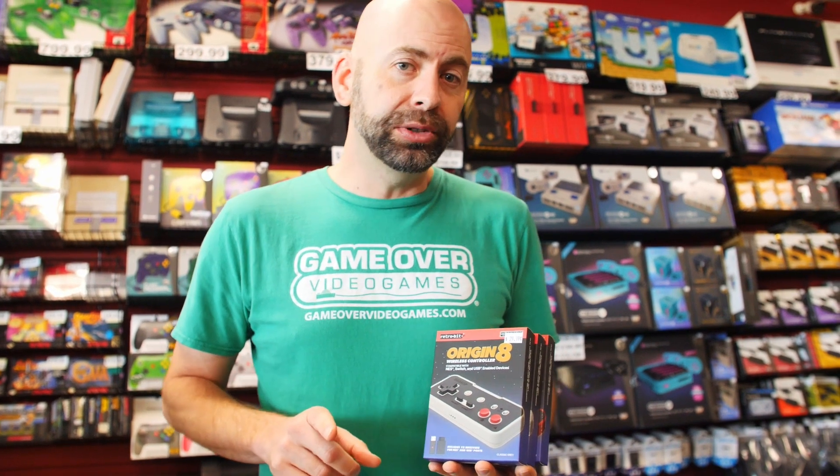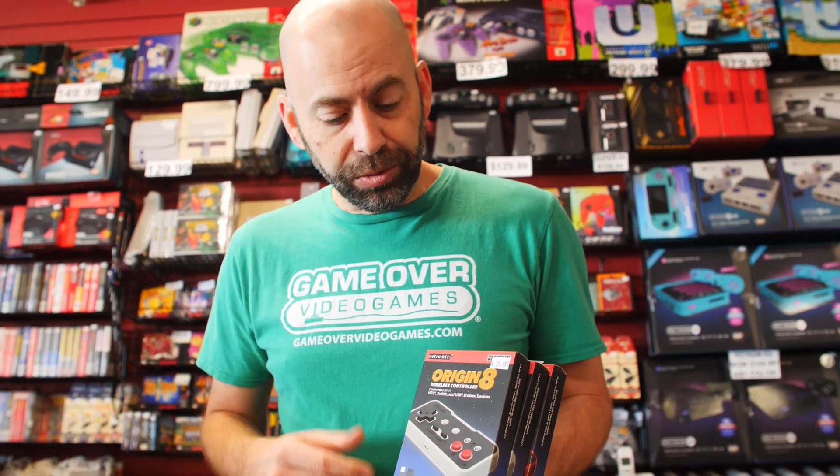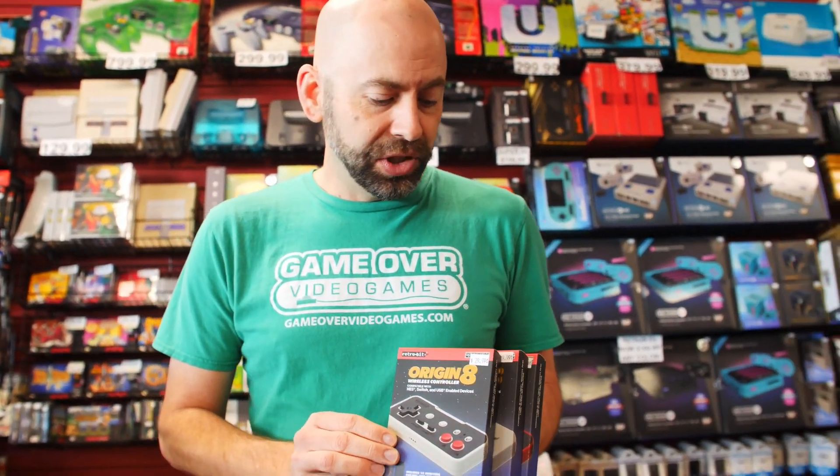It also includes a USB port, so you can plug it into a Switch or PC and use it on those as well. Really cool controllers from Retro-Bit so you can live the NES style. Check them out at Game Over Video Games stores and online at gameovervideogames.com — get some now!